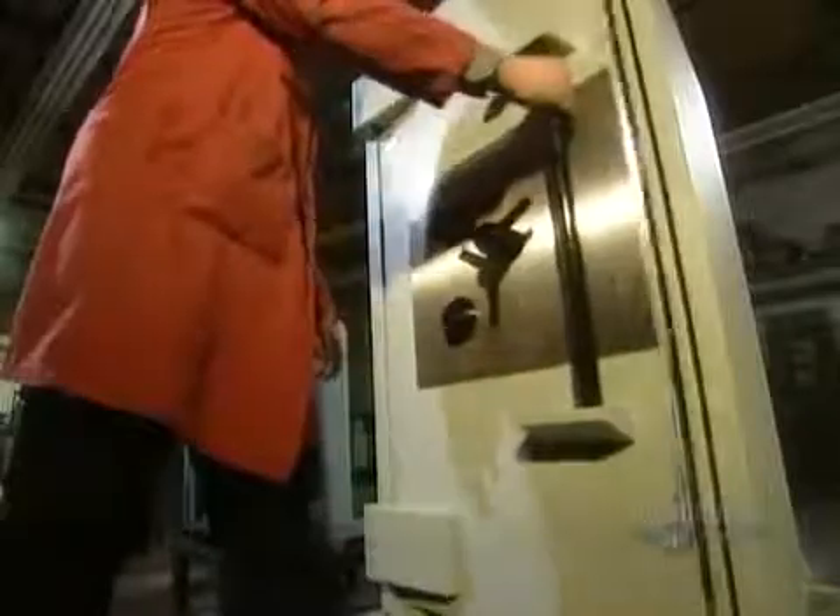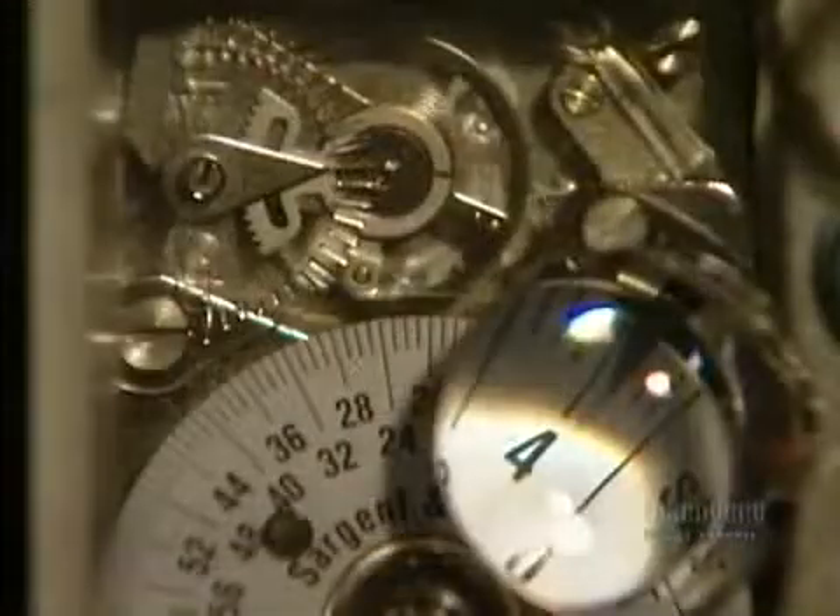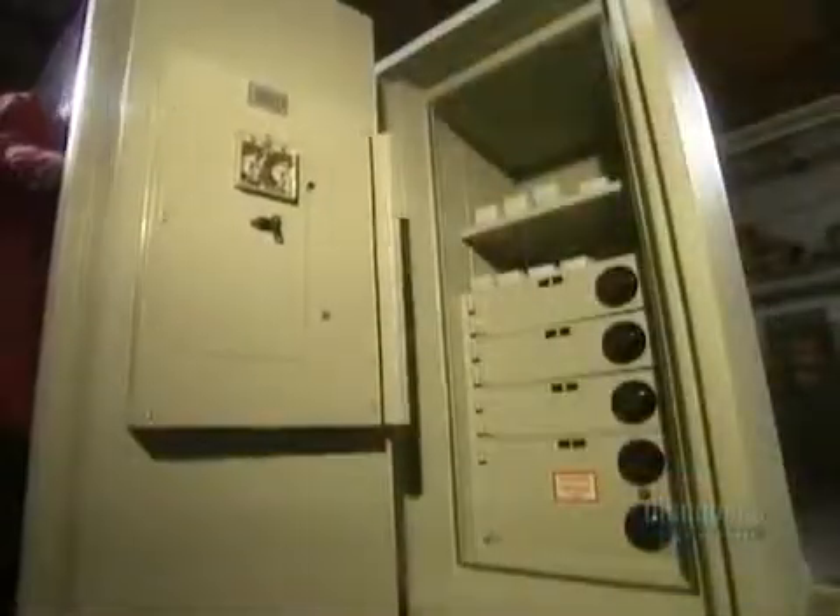The finished safe gets three coats of paint. Then in the finishing department, they install the mechanical or electronic locks and locking mechanisms, as well as the internal time lock mechanism. The time lock allows access to the safe only at certain times of day, such as the bank's business hours. Even if someone picks the outside combination locks, the door won't open outside those hours.